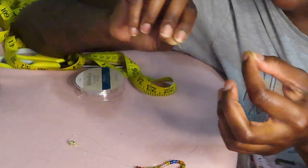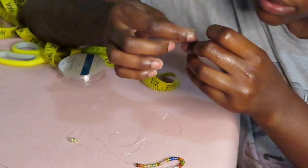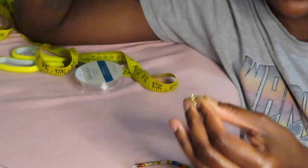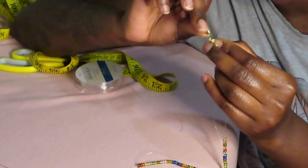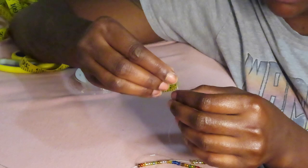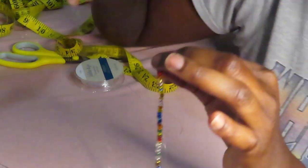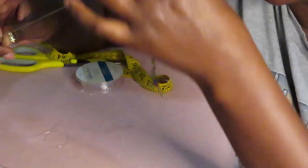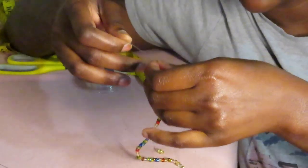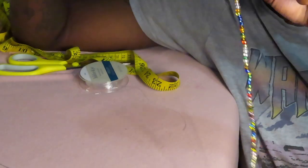I'm going to unthread this needle and do the same thing I did to the other side: add my crimp bead and then add the other side of the clasp. Y'all really need to make sure you're paying attention to the clasp because you'll be upset if you add the wrong end — make sure this one matches so it goes inside the other, not two of the same ends. I'm going to add my crimp and hold it between my fingers because I want to make sure I'm pushing my waist beads all together — I don't want the crimp to slide between the beads.